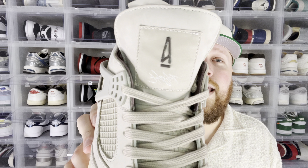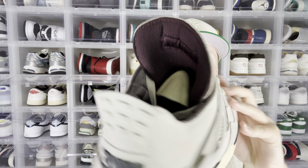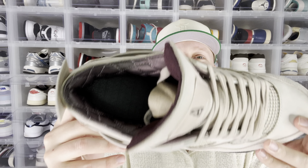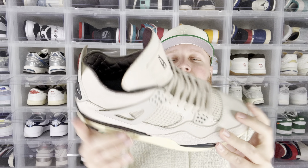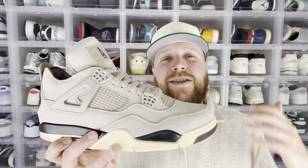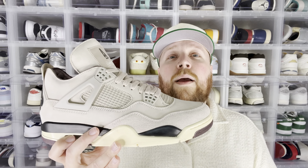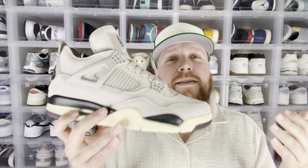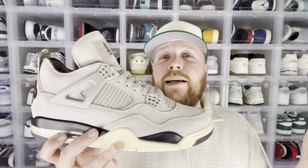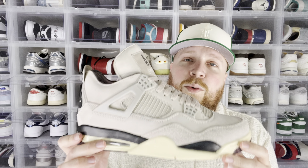You still have the Alma Mater details — the A logo on the tongue, the back of the tongue with the Alma Mater logo all around it, and the sock liner being that nice quilted satin. I think these are really nice, a step in the right direction as far as collabs go. It's nothing super crazy or out of the box, but Alma Mater has done well giving us that luxurious feel without going so far that a normal Jordan-wearing person couldn't wear them. I definitely see these being something simple for pretty much anybody — whether you're super into collecting sneakers or just a casual Jordan wearer, this is probably something you'll want in rotation.